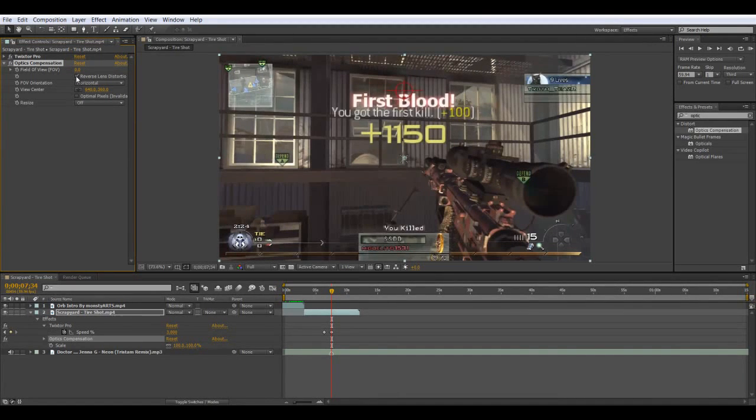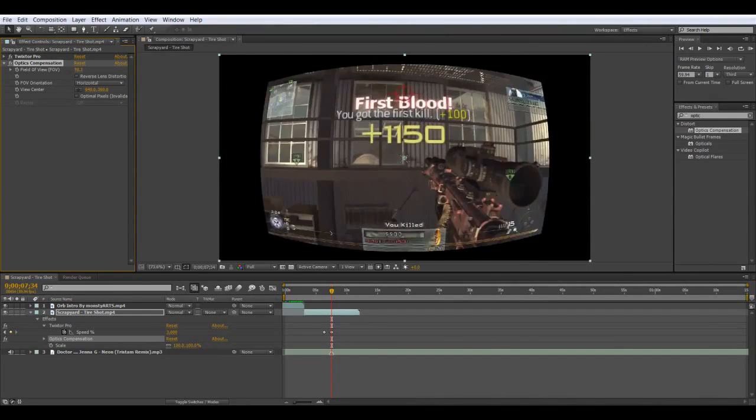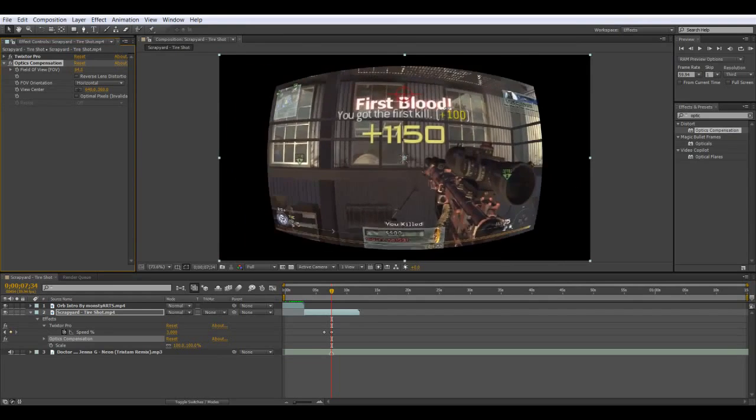What I want to do first is uncheck the Reverse Lens. It's normally unchecked, but if it's checked, just uncheck it. And instead we're going to get this effect — bulge.